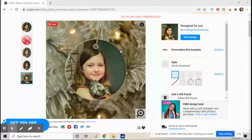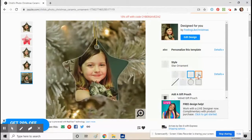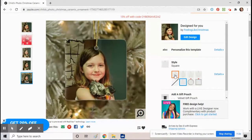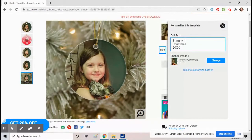This is basically how you do it. On the right side you'll see where it says 'Personalize Template' — click on that. But first, let me show you that you can pick a different shape of ornament if you want: square, one-sided, double-sided, whatever you want. We'll just go with the original one though, and then click 'Personalize Template'.